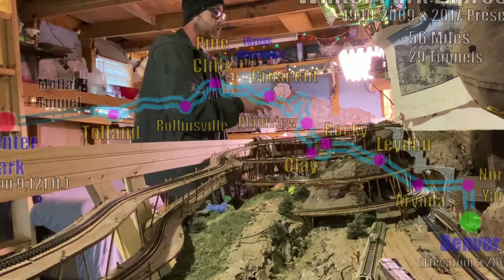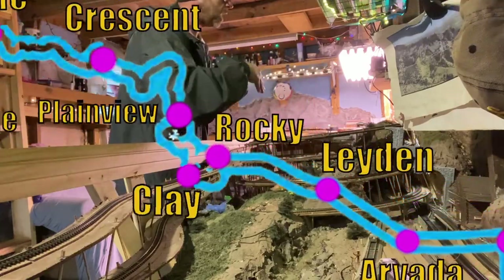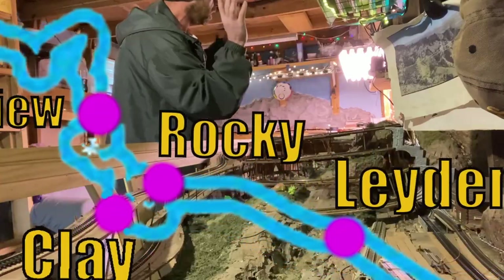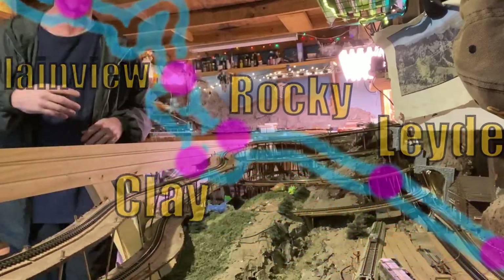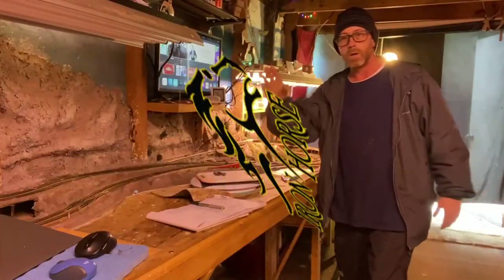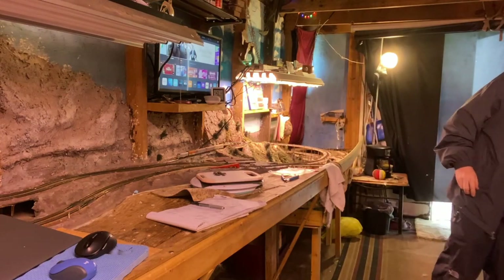We've got the train coming up to the top right now, rolling through here out of Rocky, Colorado, heading to Clay, Colorado. And what's in Clay, Colorado, we'll talk about right here. As you see, we've got the train coming through Clay, Colorado right now — we'll stop here.